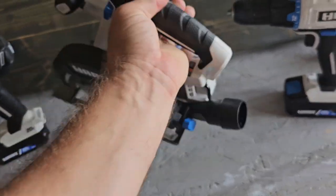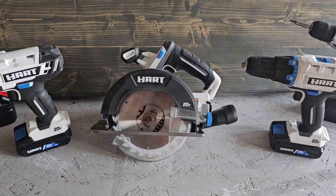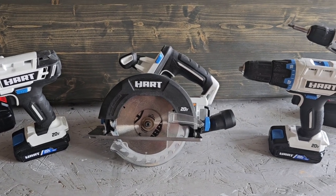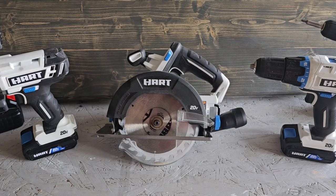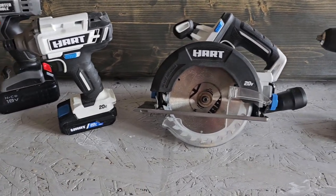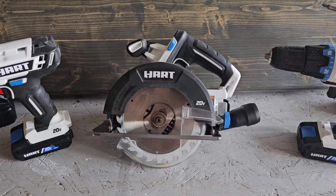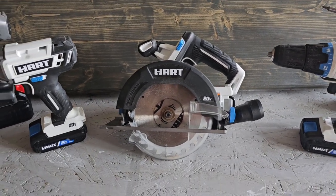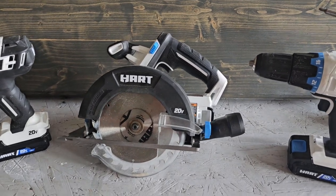I have used this circular saw a lot. It cuts very well through quarter-inch and half-inch plywood and one-by boards. I've also used it on two-by material and it cuts through. I do recommend using the bigger battery if you're going to be cutting thicker stuff, because the one amp-hour batteries that come with it just don't last long on heavy material. I don't recommend cutting a lot of two-by or bigger material with this saw just because it can get bound up quickly, but it will cut through it.